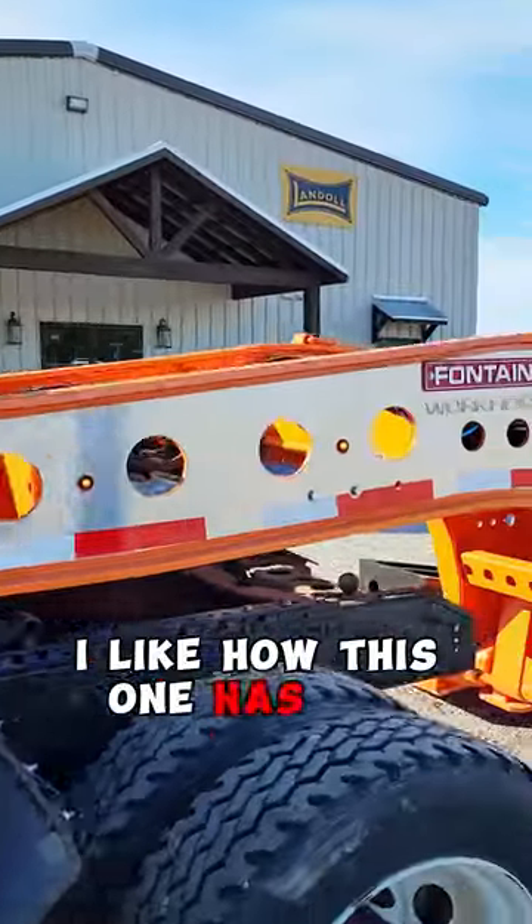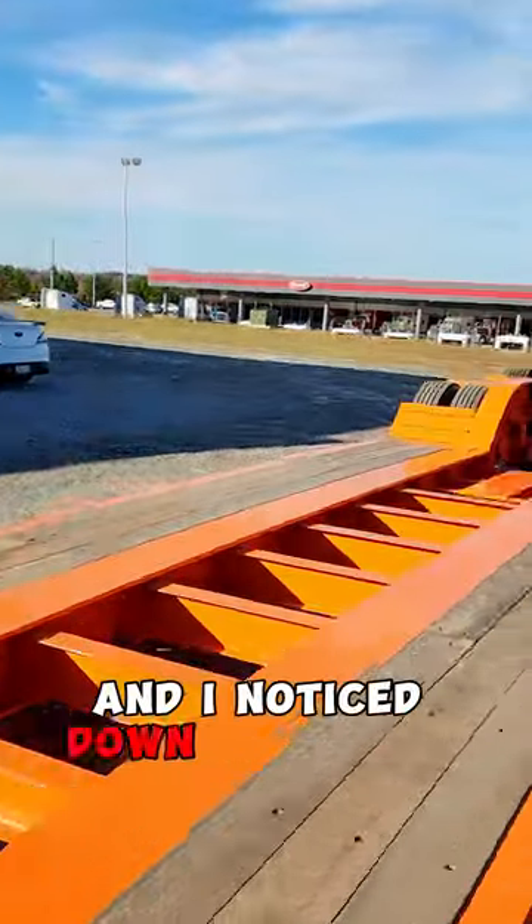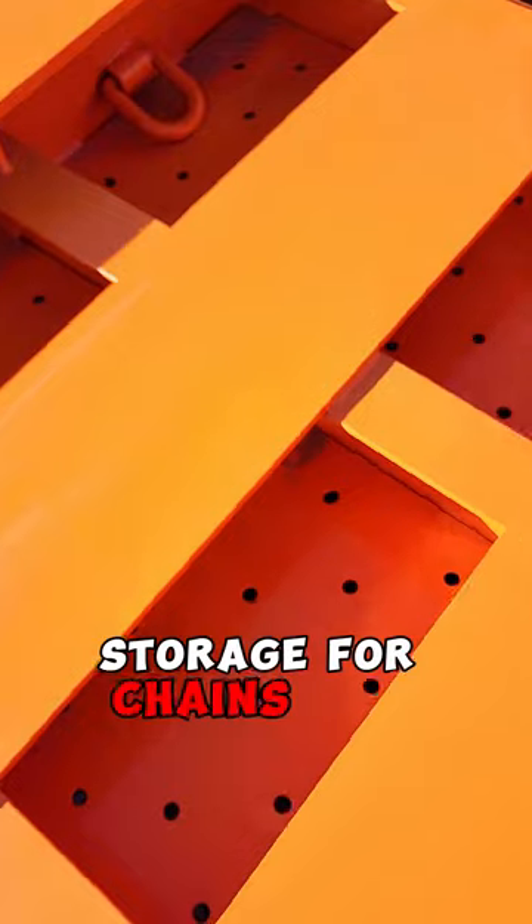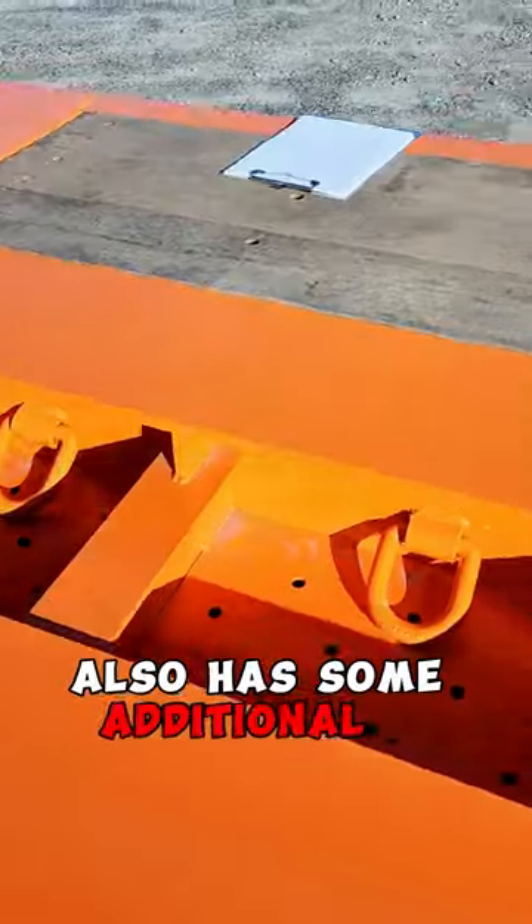I like how this one has the stainless steel package, and I noticed down below the hammer plate it looks like it's got more storage for chains and stuff down in there. It also has some additional D-rings.